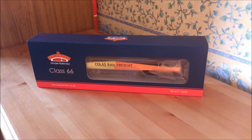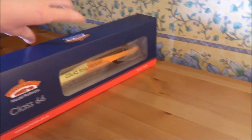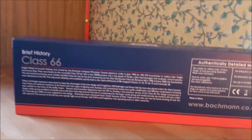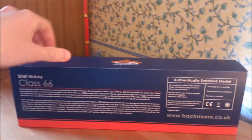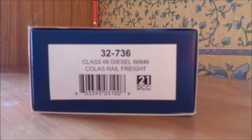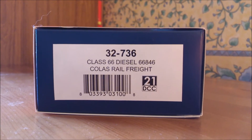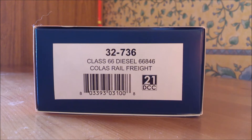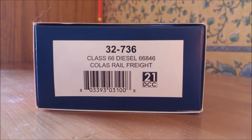We start by taking a look at the outer packaging first. As you can see this is the latest style Bachmann packaging, which is the loco in a block of ice within a box within the sleeve. On the back it has a very generic class 66 brief history - it's a bit of a shame there's nothing specific about this loco. The product number for this loco is 32-736, it is a class 66 diesel, 66 846 in Colas Rail Freight livery. It also comes fitted as standard with a 21 pin DCC socket.